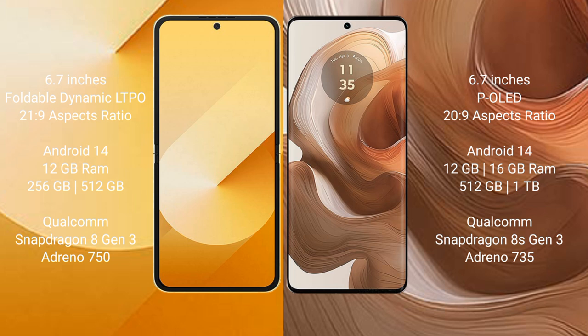Samsung Galaxy Z Flip 6 runs on the Android 14 operating system, comes with 12GB RAM and 256GB or 512GB internal storage, Qualcomm Snapdragon 8 Gen 3 processor, and Adreno 750 GPU.